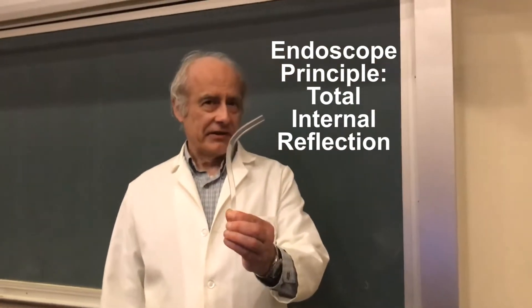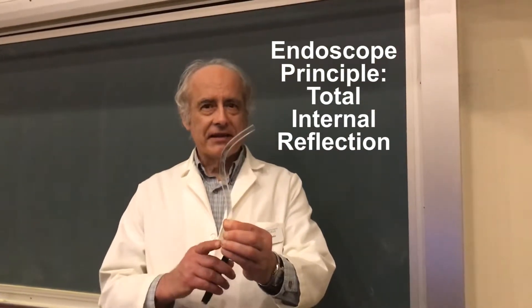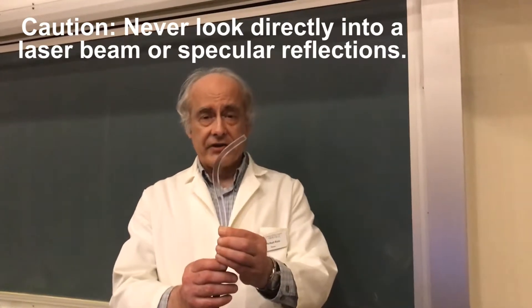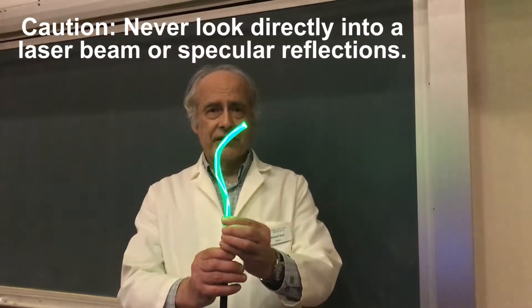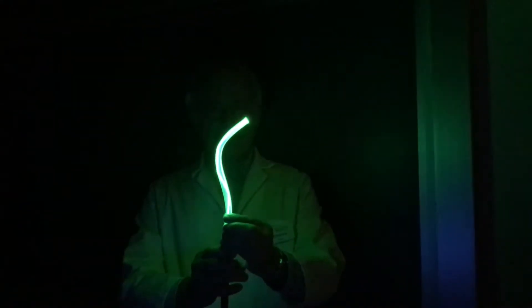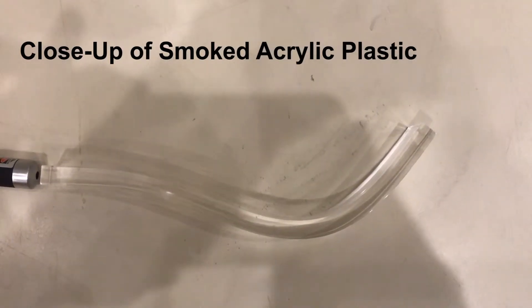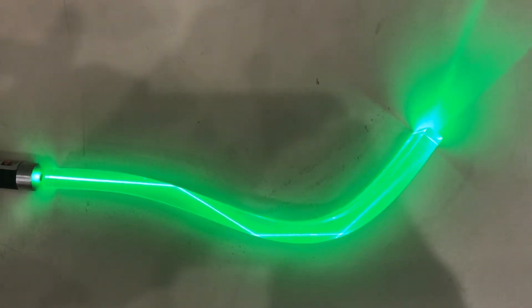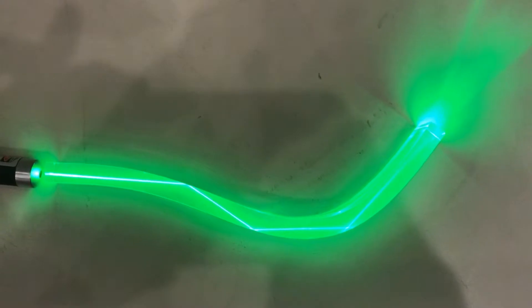Here is smoked acrylic plastic. The smoke characteristic allows us to see scattering more easily, including total internal reflection in the plastic.